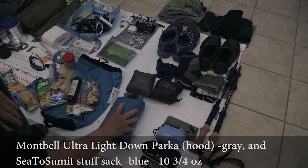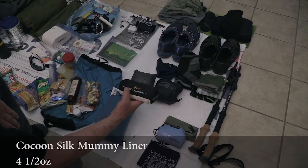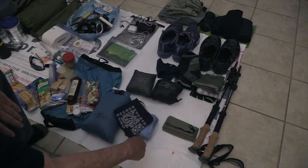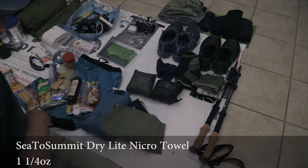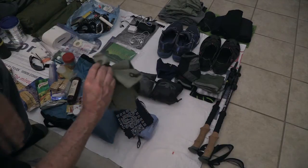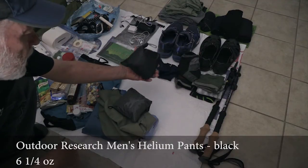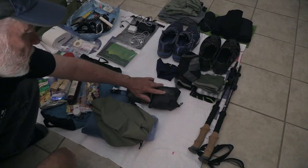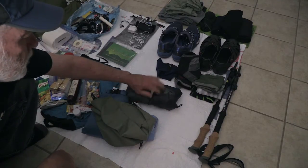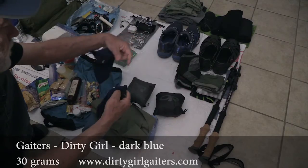Moving on over here — this is a Montbell ultralight parka (they call it a parka because it's got a hood), a Cocoon silk mummy bag liner, a Cocoon inflatable pillow, the handy dandy wipes, and a pack towel — for sure when you get to hostels or streams and want to take a little bath. A rain jacket by Outdoor Research, and rain pants — may or may not take those.